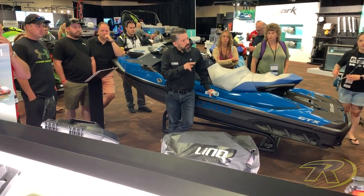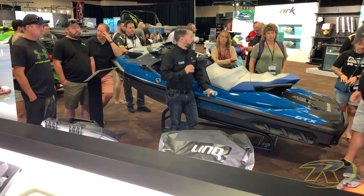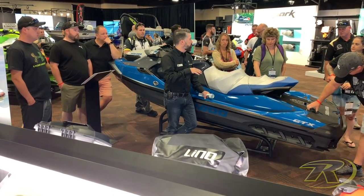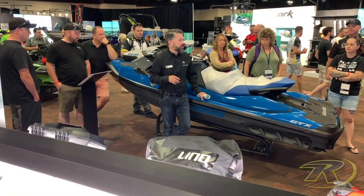If you have any questions, you can ask right away. Otherwise, I'm going to be standing here for the entire day, so feel free to come and see me and I'll guide you to the different accessories that were developed this year.